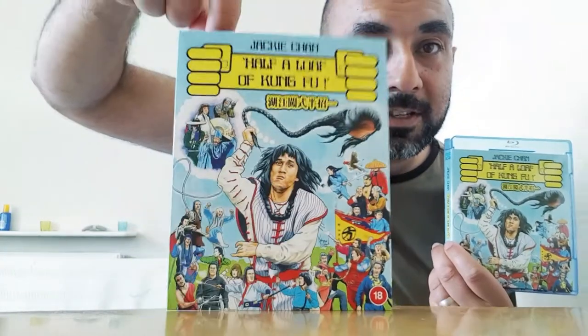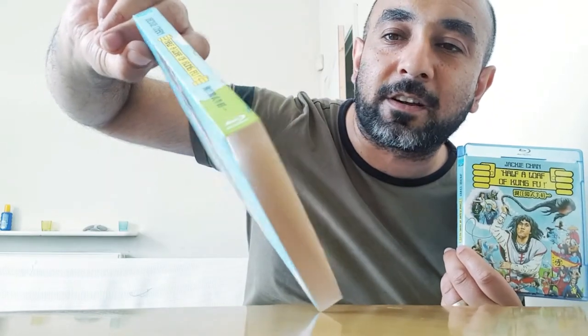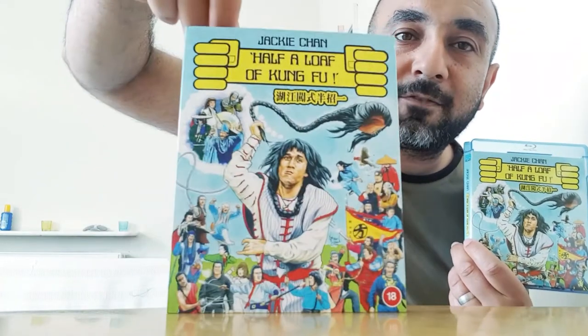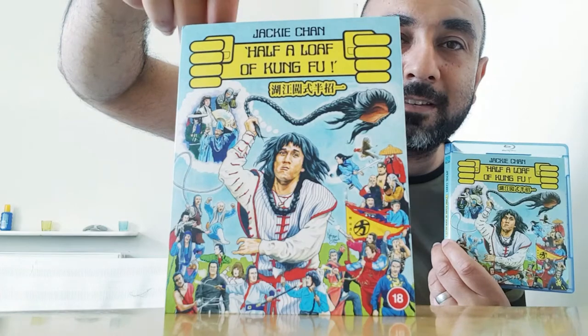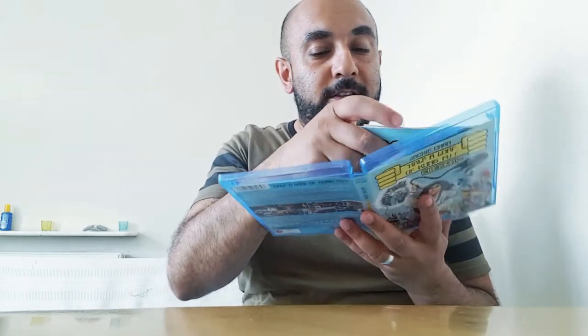Again, it's just very cool, detailed artwork from Kung Fu Bob O'Brien — just look at the detail, how accurate it looks. The colors are bright and vibrant and it just has a very silly, whimsical feel. This comes with a booklet with essays and stills from the movie itself and promo material.